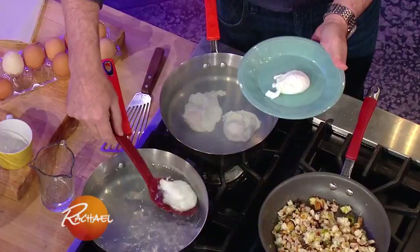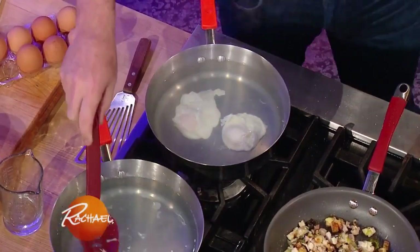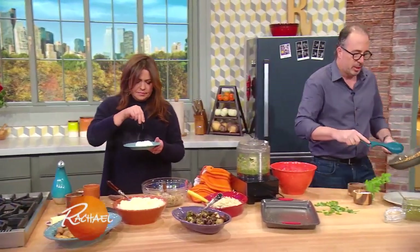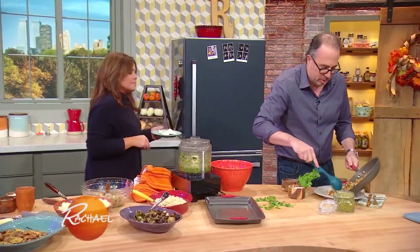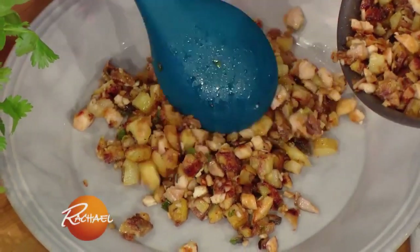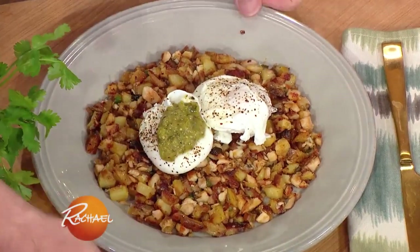To plate this, it's super easy. Just want to make sure there's no excess water on the eggs, and put a little salt and pepper on top. Take the hash, put it on a plate, make a little circle so it looks nice and professional, and fill that whole plate up. Gorgeous! Salsa verde on top.